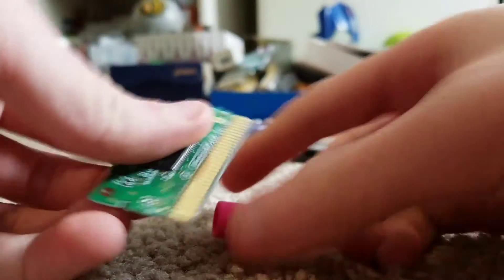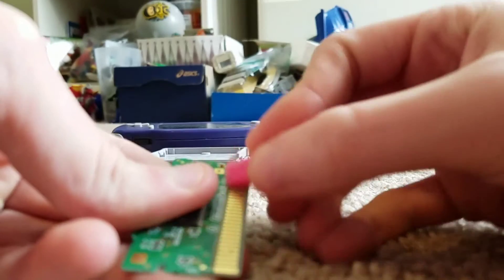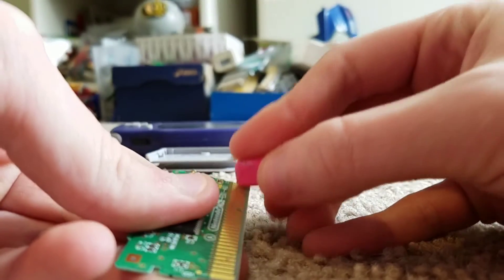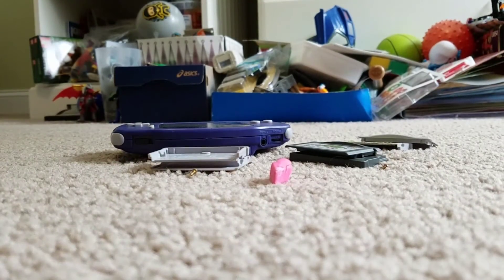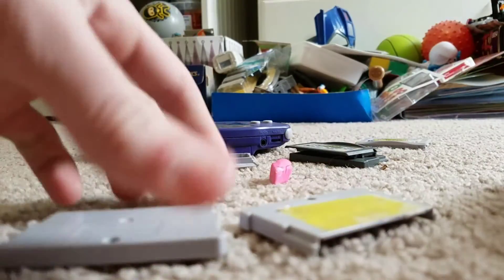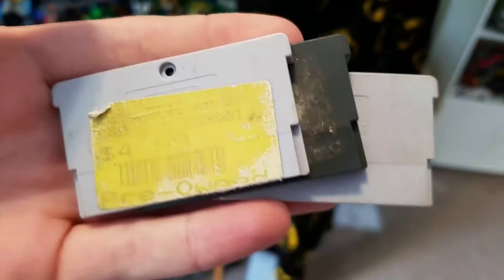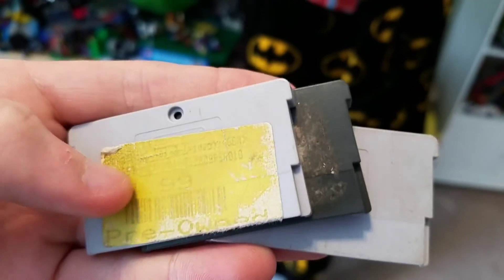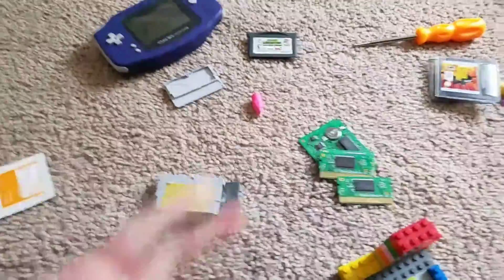And the last one — alright, there we go. So now I'm just going to clean these; they're pretty disgusting. I'll be doing a different video on that because I'm running out of storage. I hope you enjoyed the video. Maybe I helped you, maybe I haven't — and maybe I made your games work again. Thanks for watching everybody, peace, bye.